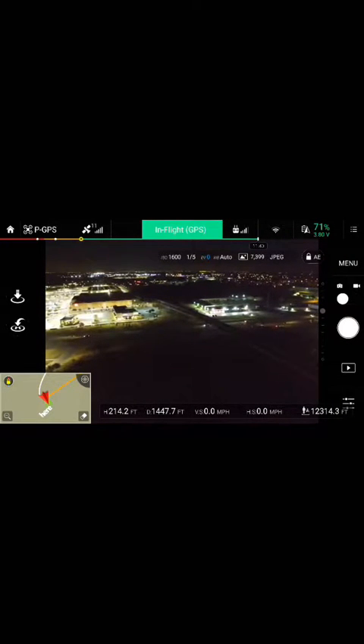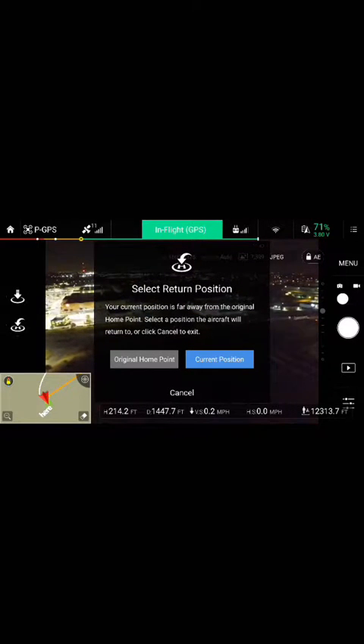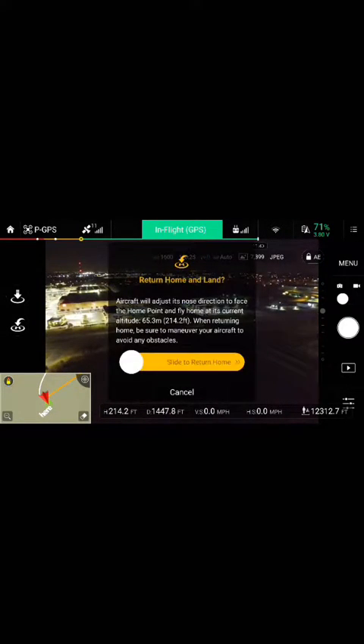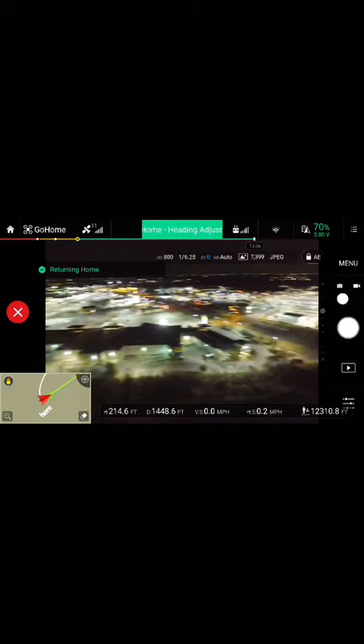On the left-hand side there's a little arrow swooping down with an H — that is your return to home. You're going to hit original home point, then slide that, and it will bring the quad back to you.